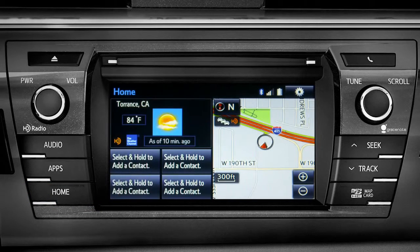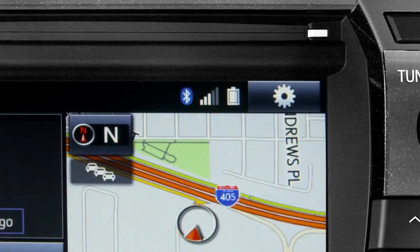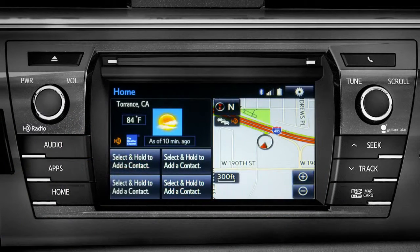Notice three new icons have appeared at the top of the home screen: the Bluetooth symbol, the network signal strength, and the phone's battery level. The phone book continues to transfer in the background until you see 'Transfer Complete.' Depending upon the number of contacts, that could take a few minutes.